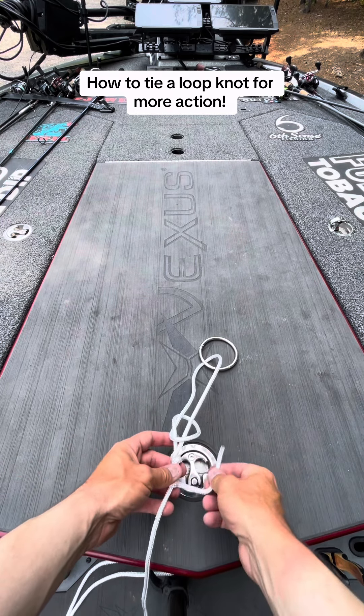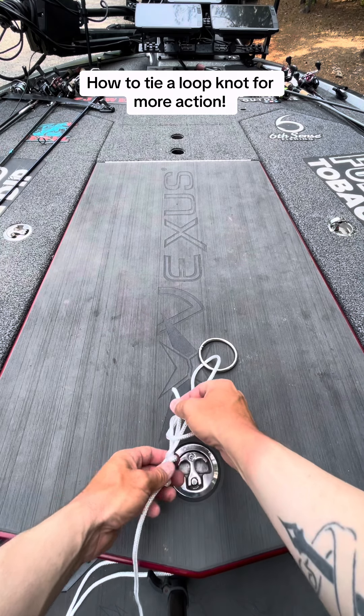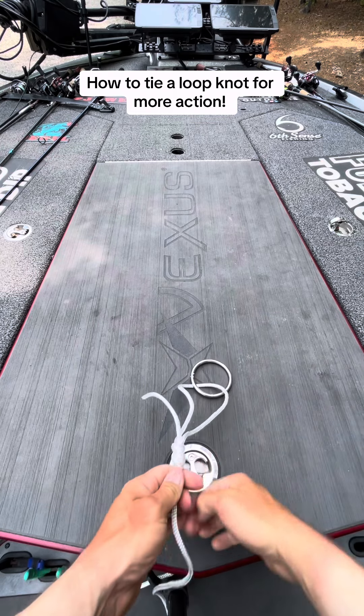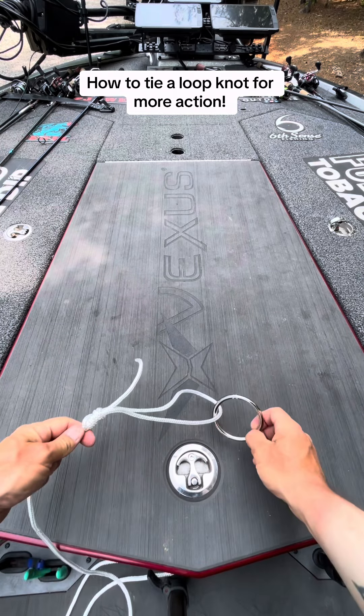Make sure that you put a little bit of saliva or wet the knot as you pull this tight, and there you have a perfect loop knot.